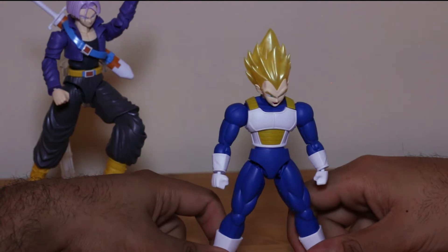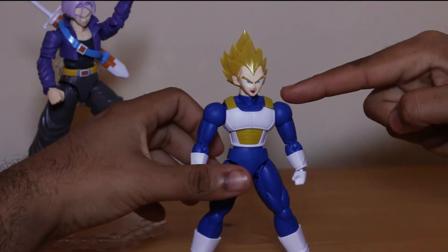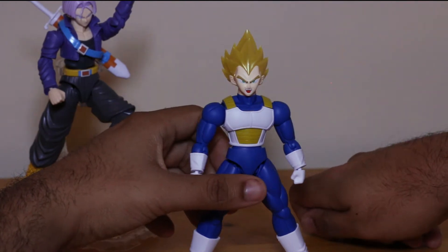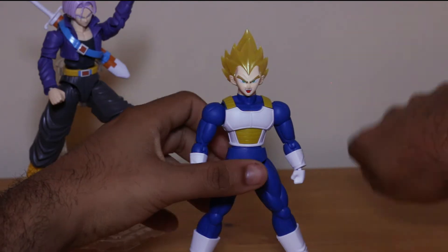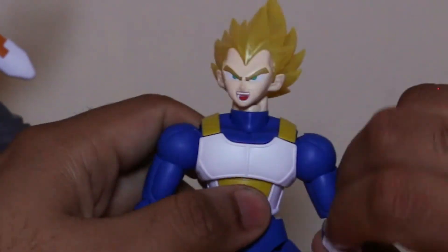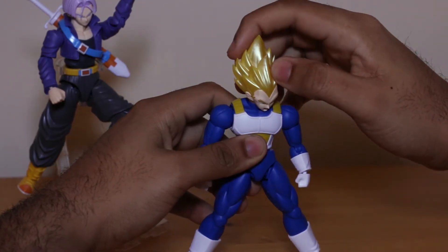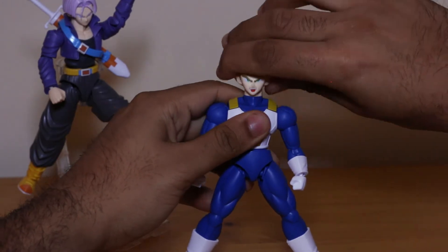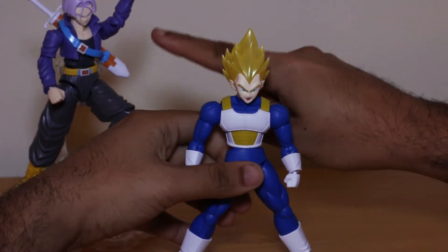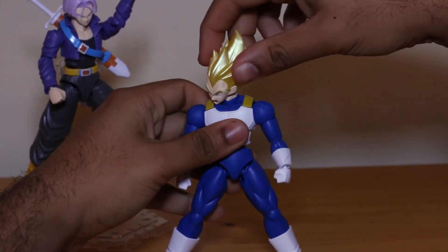Vegeta comes with his nice screaming slash bingo face — if you've seen Battle of the Gods, it's the one where he first sees Beerus. You get the screaming face, which I think is better than the smug face — the smug face kind of sucks. You can rip the whole head off and swap it; the built-in one stays in place.